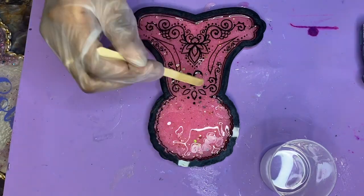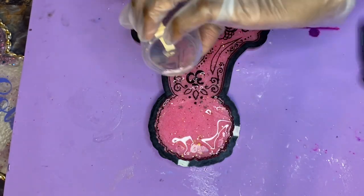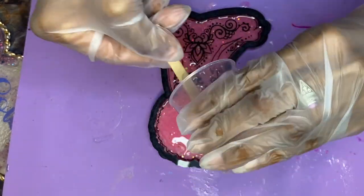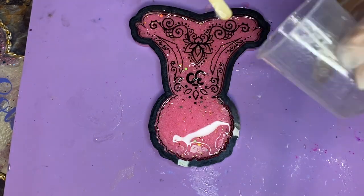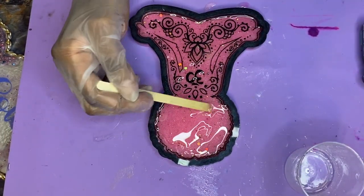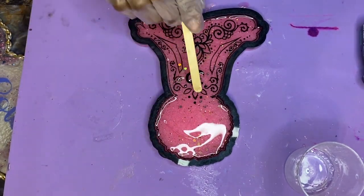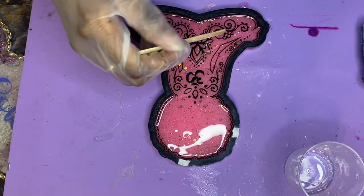I'm just continuing to add resin as I go to fill in all these parts. And then once I feel like I've gotten it into the major areas that would form the most bubbles, I go ahead and start pulling all the resin from the cup, making sure I scrape it to pull it all out. Then I just push it all around to make sure everything's sealed and we have a nice even layer.